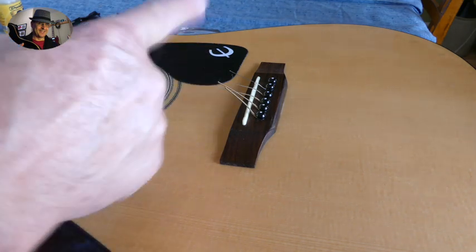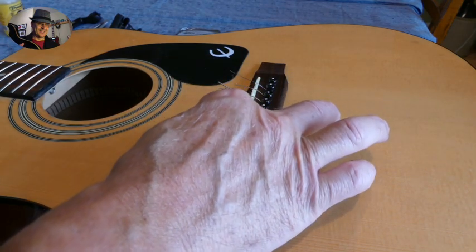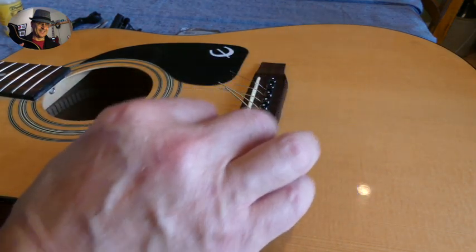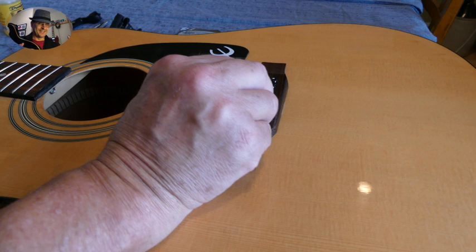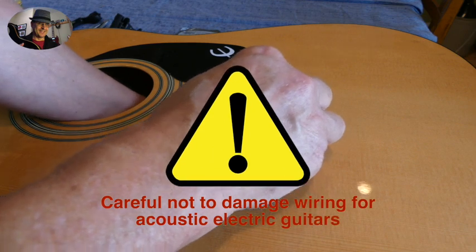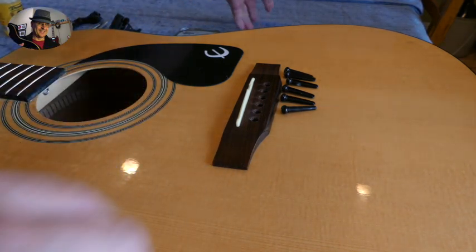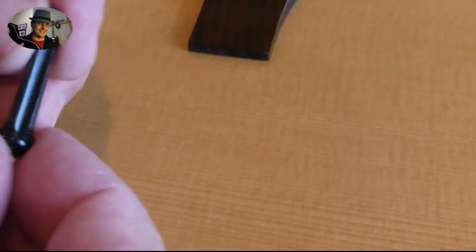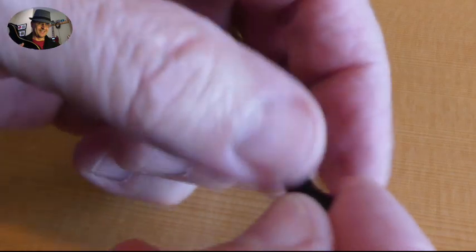So you'll notice I've already pulled off the old strings. I basically slackened them and cut them with the pliers. Next thing is to remove the pegs, and sometimes they're stuck so you might need a pair of pliers, or what I normally do is push down on the string and then it'll come up. You can also reach under and lift them up. I'm going to put them back in the same order as they were. These have little grooves, so remember that's where the string will go eventually.